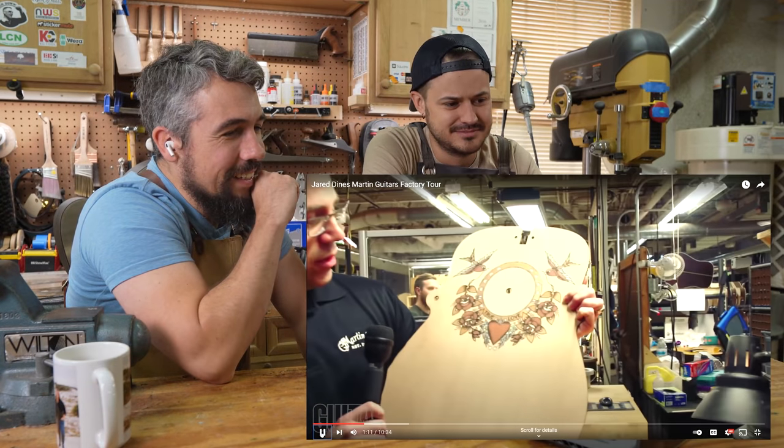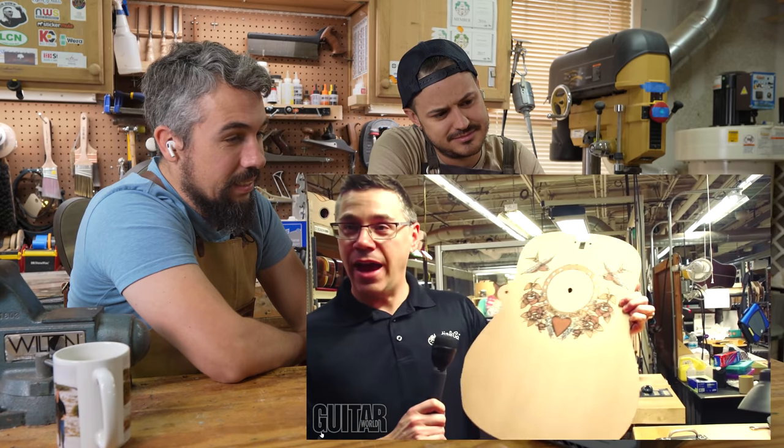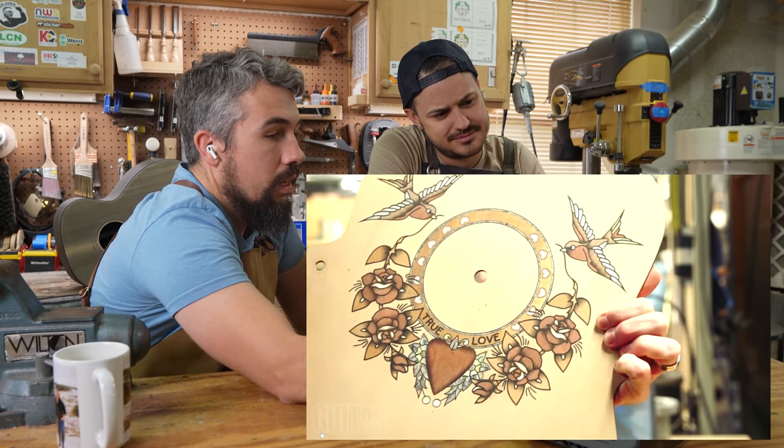So what we do with this inlay is a process called sand shading. That's not a standard inlay. You do your little witches' spells in there — you burn the different hues into the wood and then inlay it into the top.